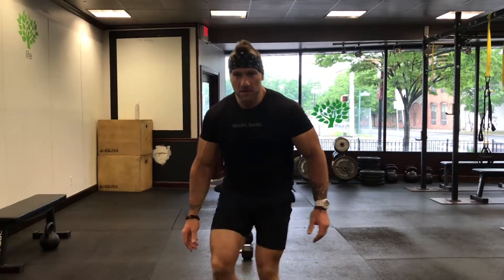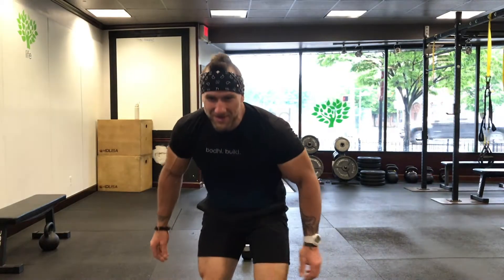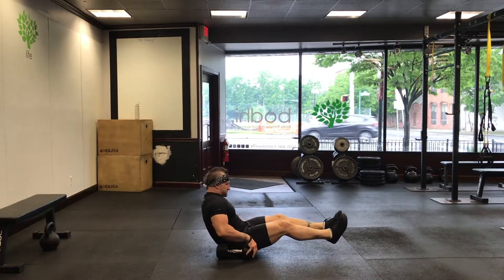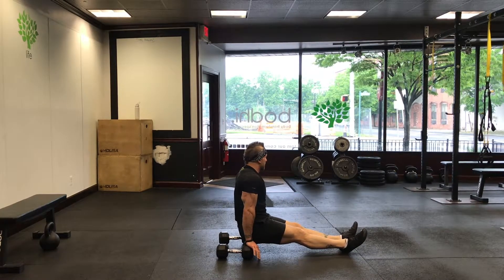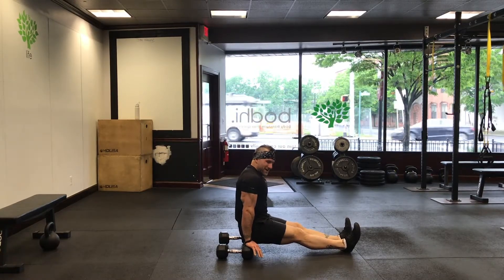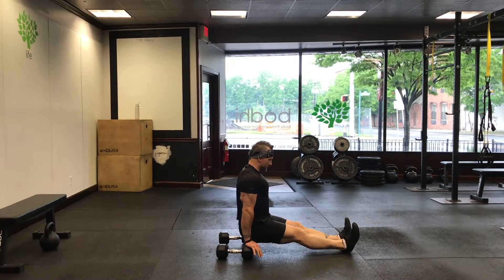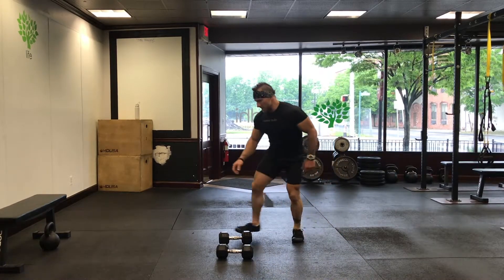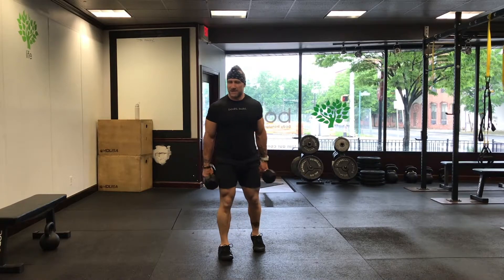Keep your hips directly underneath you — you can check down to make sure those hips stay underneath your shoulders. Only holding for a minute today. Real quick recap: shoulders under your hips, hips under your shoulders, and you're holding that position.